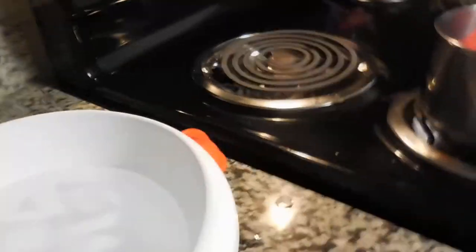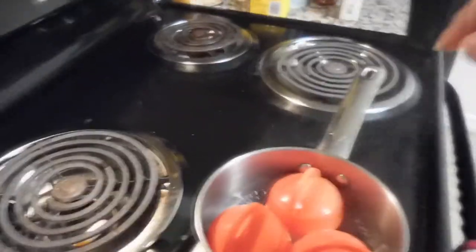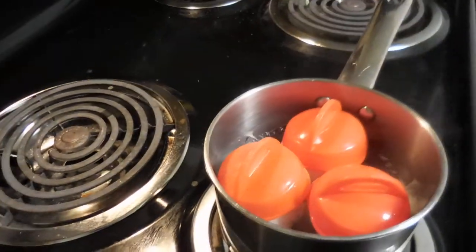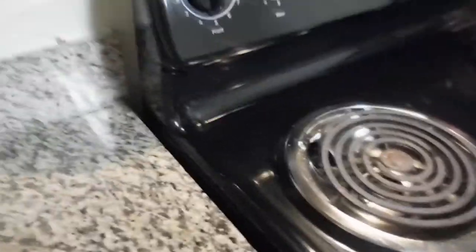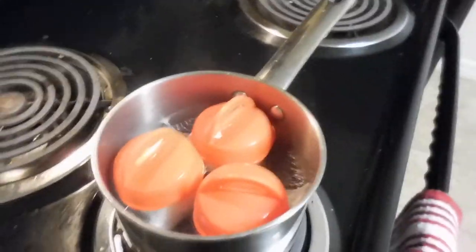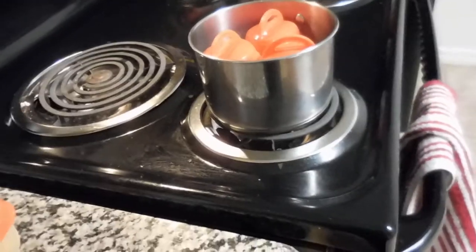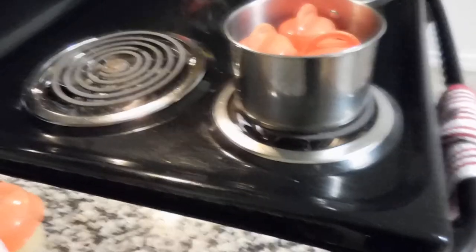This is my third time using them. First time was terrible because I used them with no grease — the eggs came out terrible. And the instructions don't even say to use grease, so that's a mistake on their part. Second time I used lots of grease and they came out great, just very oily when I popped them out. This time I used lots of grease again.